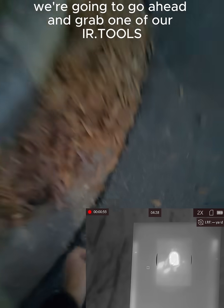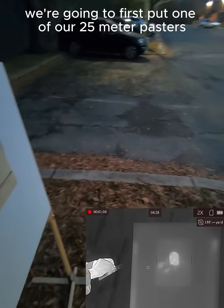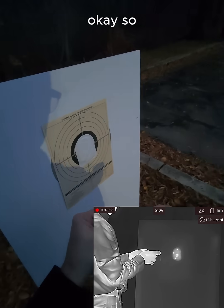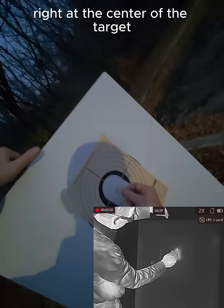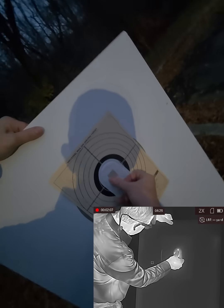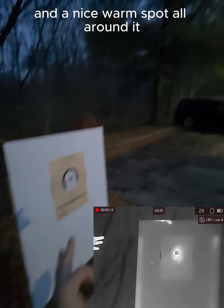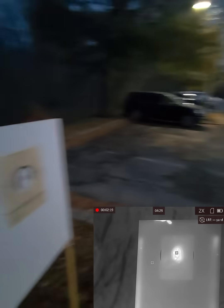Now we're going to grab one of our air tools pasters. We're going to first put one of our 25 meter pasters right on to the target, placing the paster right at the center of the target, right on top of the heater. Now we're going to see that it'll be a cold spot directly in the middle and a nice warm spot all around it.